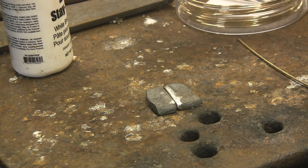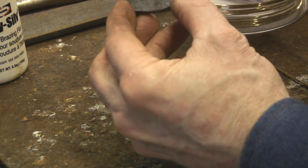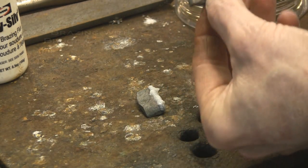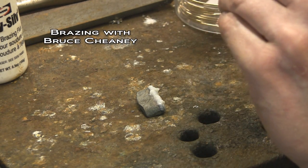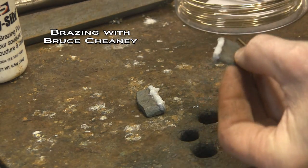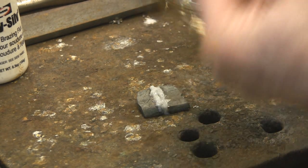I've got my torch going already, and it's a Victor torch — a small one with a heating tip on it. In some cases you'll need a bigger heating tip. What I'm doing right now is putting the white paste flux onto the steel where I want the silver solder to flow. This has been cleaned with a belt sander right up to the edge where I want to solder. It's good to put plenty of flux on there so that it will clean when it's heated. I'll set those together like that.